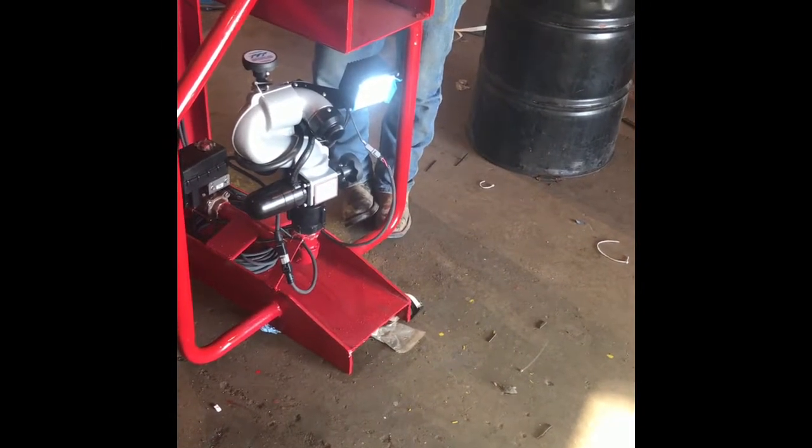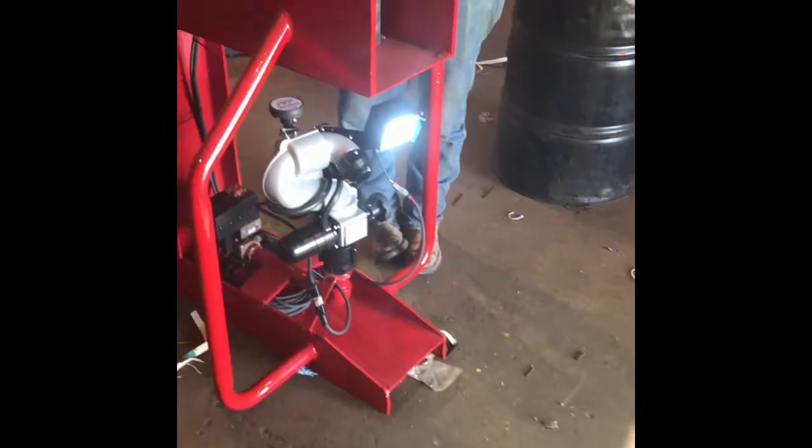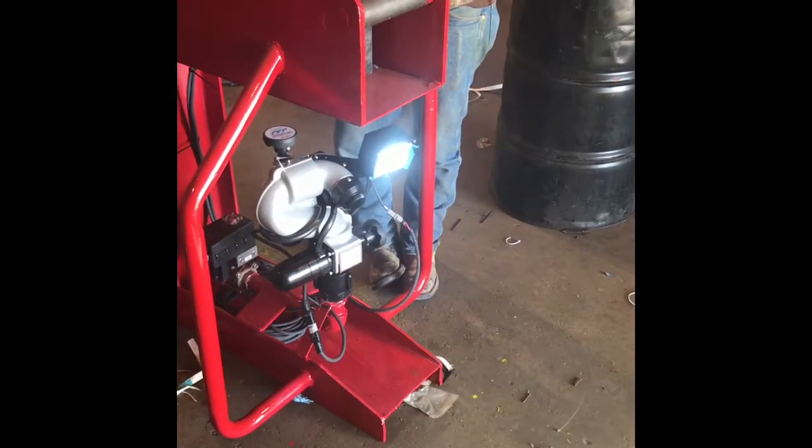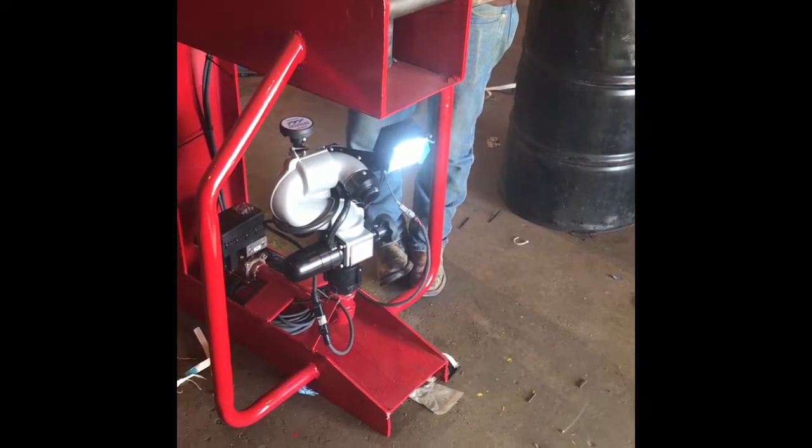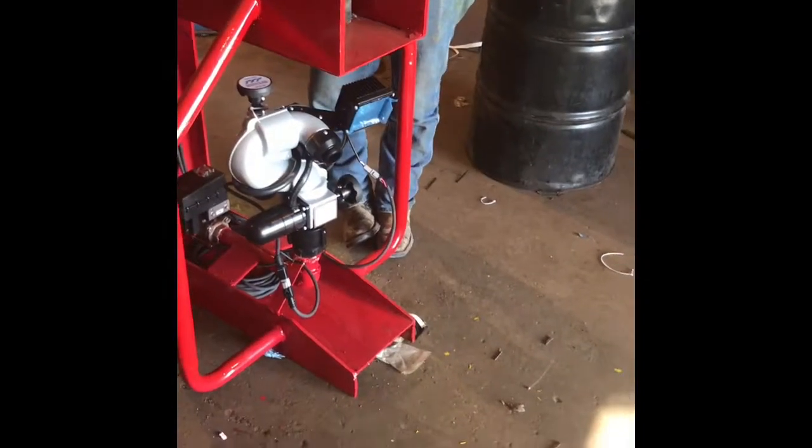I'm trying to get the light to shut off with the remote control. You have to put the stickers on the buttons so that they do what you want them to do. There it is — I got it figured out.